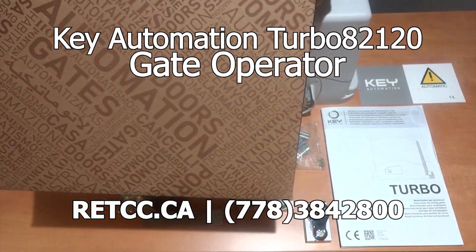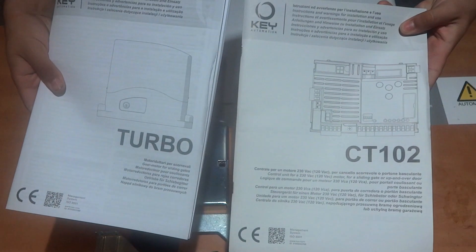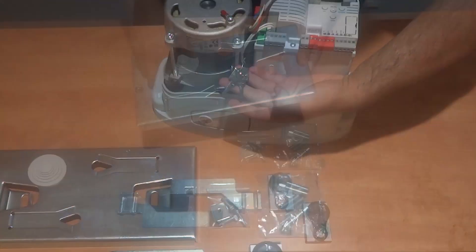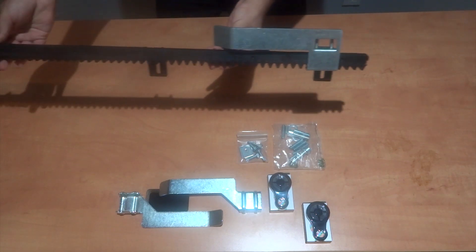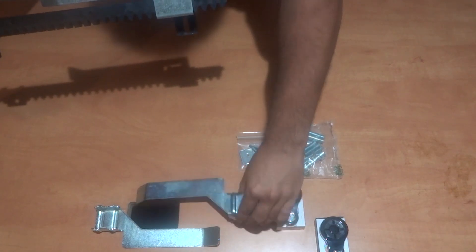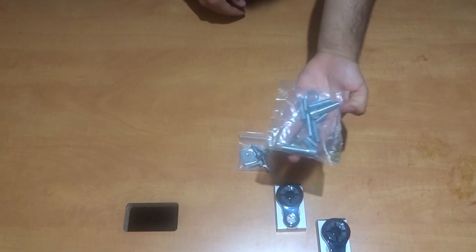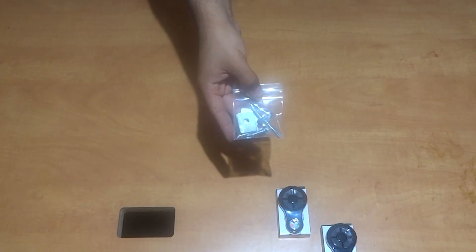This is the box for this gate operator package. It includes the installation guide for the motor and the programming guide for the control board. This is the gear rack motor, and the two manual release keys for emergencies are found here. Additionally, the package comes with its own installation base plate and 4 meters of SLG41 gear rack to be installed onto the sliding gate, and stoppers installed onto that gear rack to alert the motor when to stop by making contact with the motor spring. Screws and washers are included, as well as a packet of four self-tapped bolts and washers for the gear rack installation.